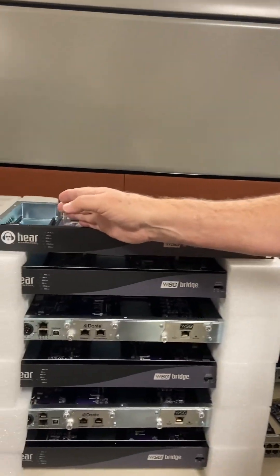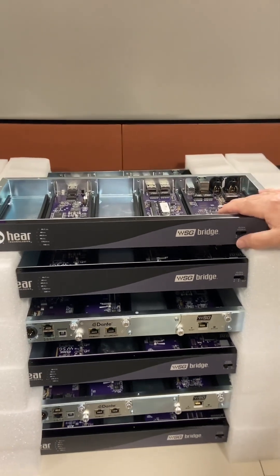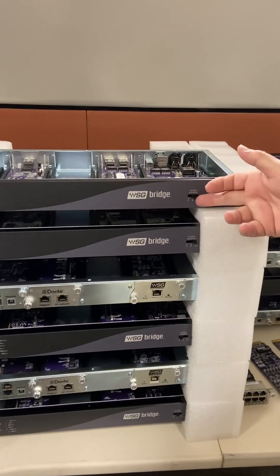The Waves Bridge is exactly what the name says. It's a 64-channel protocol converter, so you can go between Dante and Waves or Waves and Dante. If you want to clock off your Dante module, you'd put it in the A position, or if you want to clock off of Waves in your LV1, you could put it in the B position.